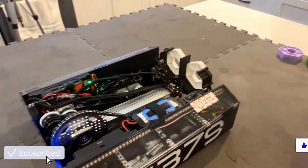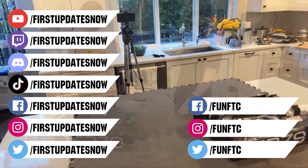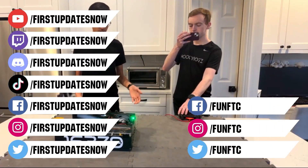Don't forget to like, subscribe, and ring the bell to stay up to date on our new videos. Keep the conversation going and provide your input to our content.